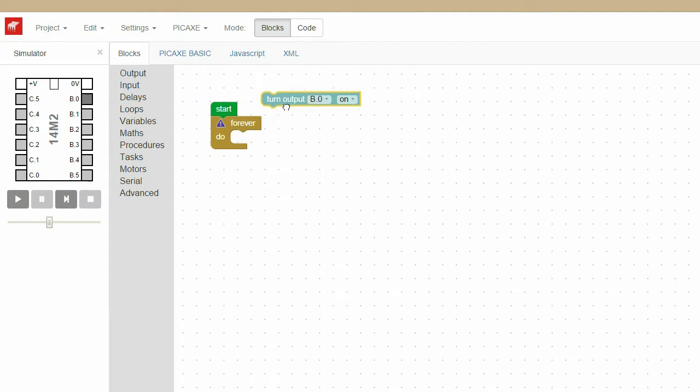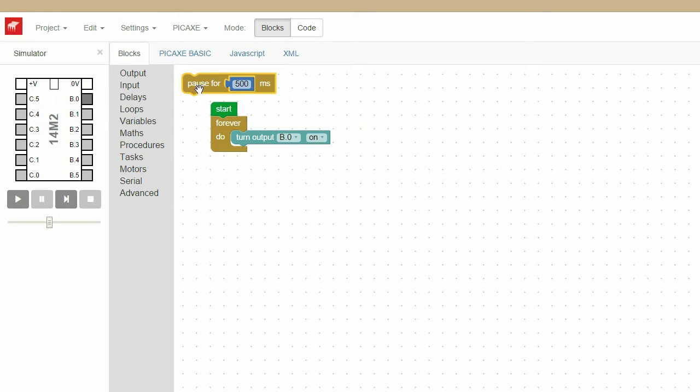From Outputs choose a Turn Output On block and connect that to your Forever Do loop. From Delays choose Pause for 500 milliseconds and connect that to the bottom of the Turn Output On block.